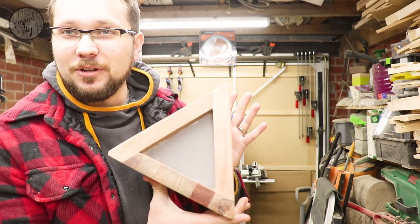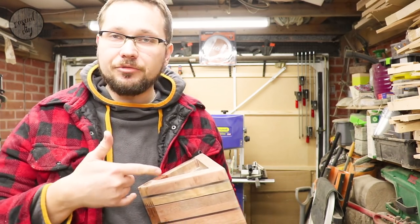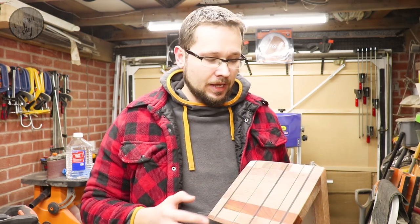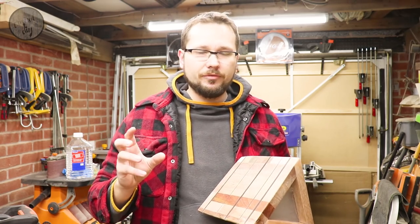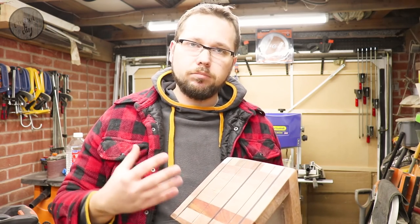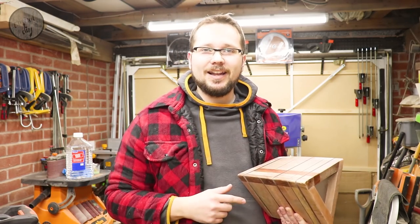It took about four hours of sanding in total but the results are quite promising — nice and smooth. The next step is to route out channels for all the LED lights and wires. Before routing, I'm going to make a base from a piece of 3mm plywood that will cover all the wires. I'll spray it black to give the whole triangle a nice floating feel, so we'll make the base first and then route out the rest.